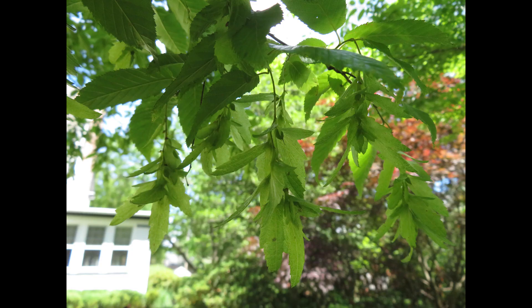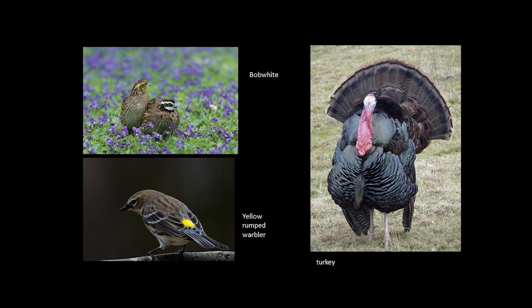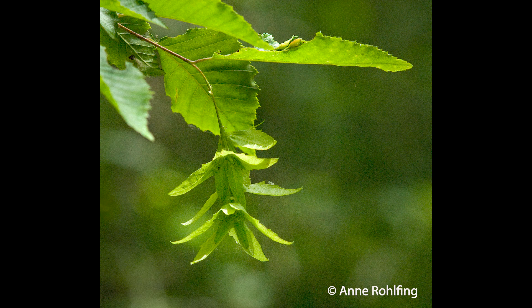Musselwood trees have what are called mast years every three to five years, where they produce large numbers of seeds. The seeds are eaten by ruffed grouse, turkey, bobwhites, yellow-rumped warblers, fox, and squirrels, and they may help disperse the seeds further than the wind would. By only producing large quantities of seeds every few years, trees may be protecting themselves from a continual rise in the populations of animals that eat their seeds.